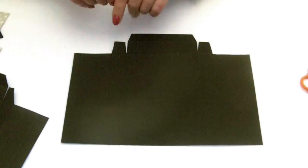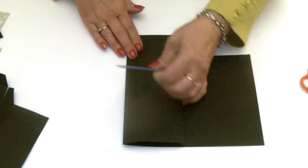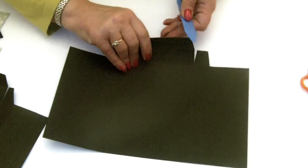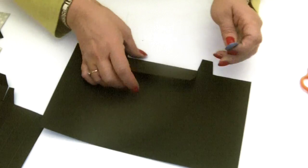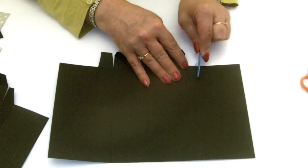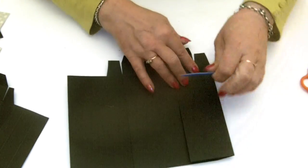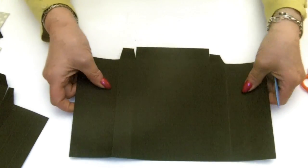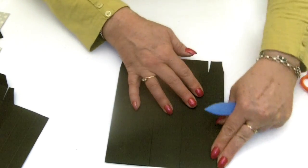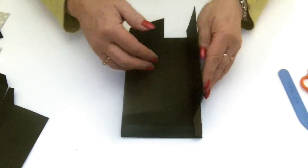Take your bone folder and crease all of the fold lines — do it one way first, then open it out and do the little bottom ones. It sharpens those folds, and when it's all folded up together it will give the box some structure so you'll have nice straight edges. With the side flaps, turn your piece over and score them again because they're going to flip in and out, so they need to go both ways like that. Then you're all ready to stick it together.